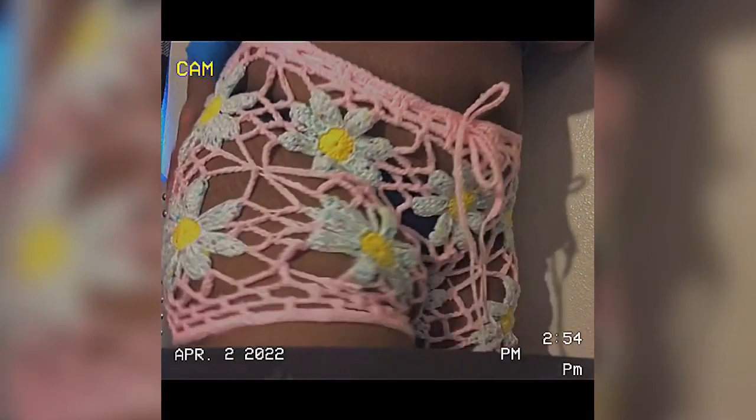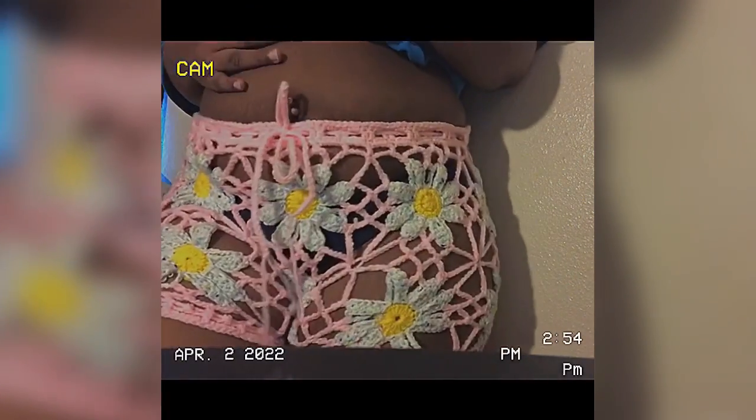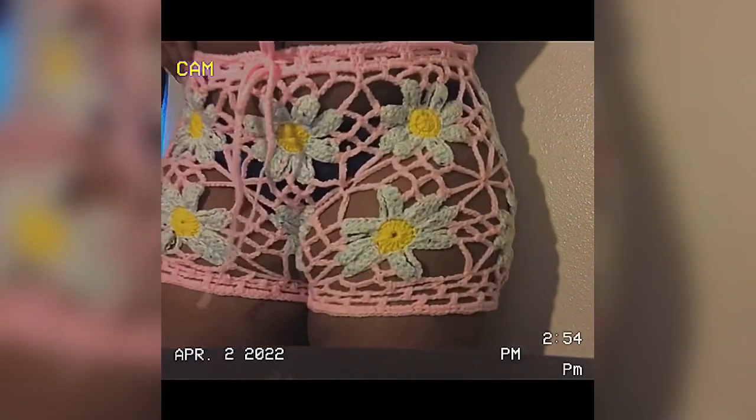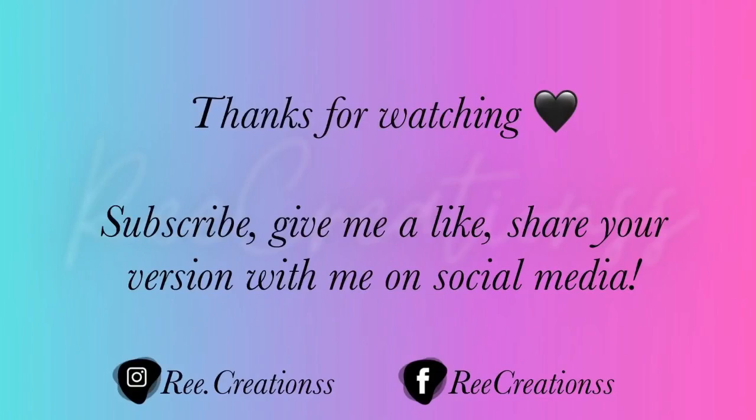Here's how the shorts look on me — they're really cute, I really love them. Thanks for watching my video. I'd love to see y'all's creations, and I'll be back next time.